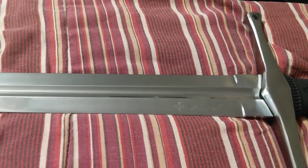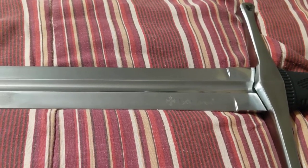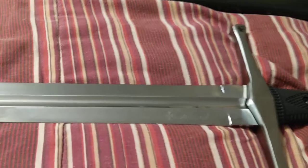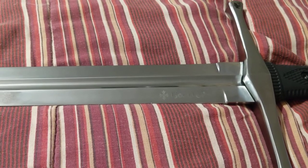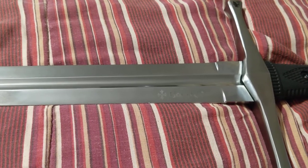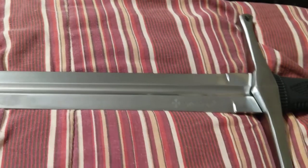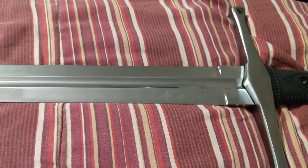For a couple hundred dollars — I think $230 — I bought it from Bud K. I don't get any money from anybody. It's served the purpose I wanted, just something to play with.